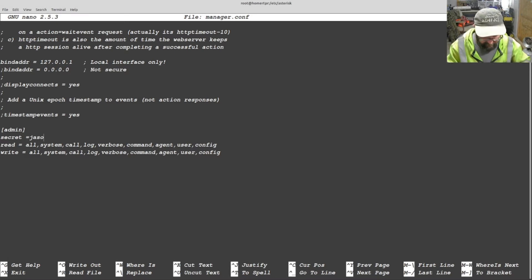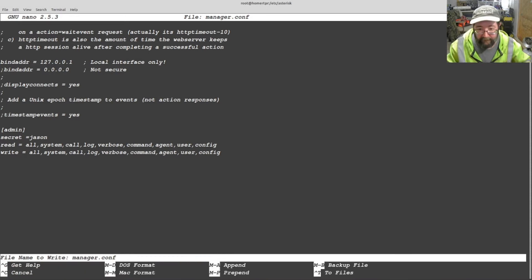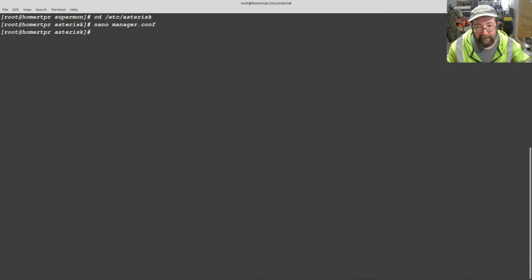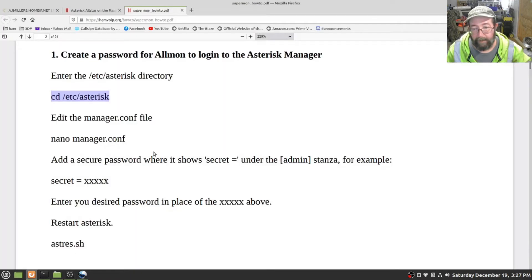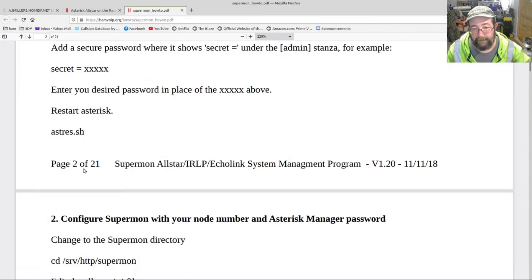We're going to put 'Jason' as the password. Control X — yes, you want to save that file. Now we run astres.sh to restart the node — we'll restart Asterisk. All right, we've already done that.